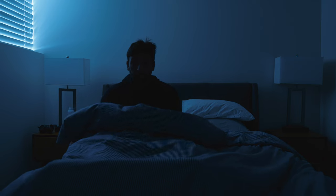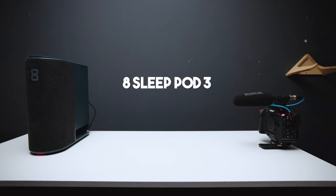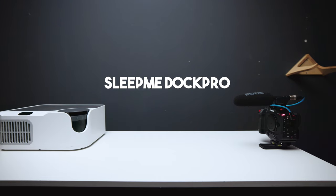These devices are meant to help you sleep better, and you can't do that if it sounds like there are rocket boosters next to your head while you're trying to sleep. So how loud are they? They're not plugged into the bed in this demo, but it still gives you an accurate representation of how loud each of these really are.